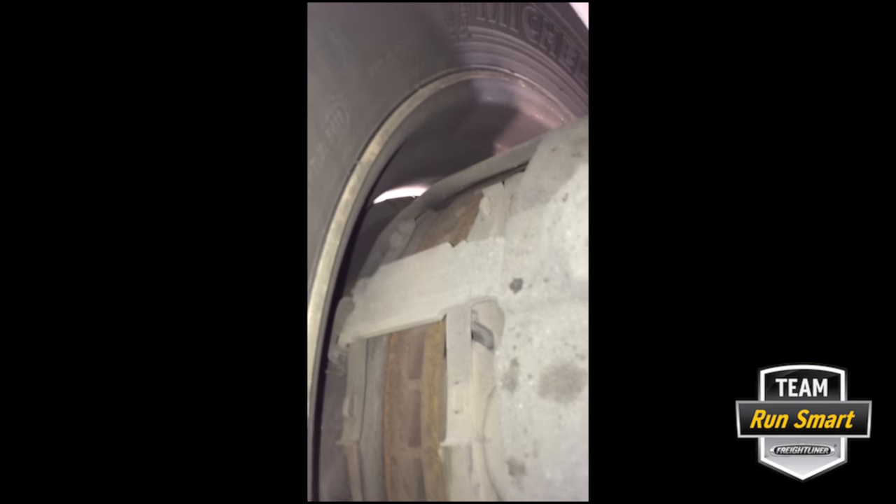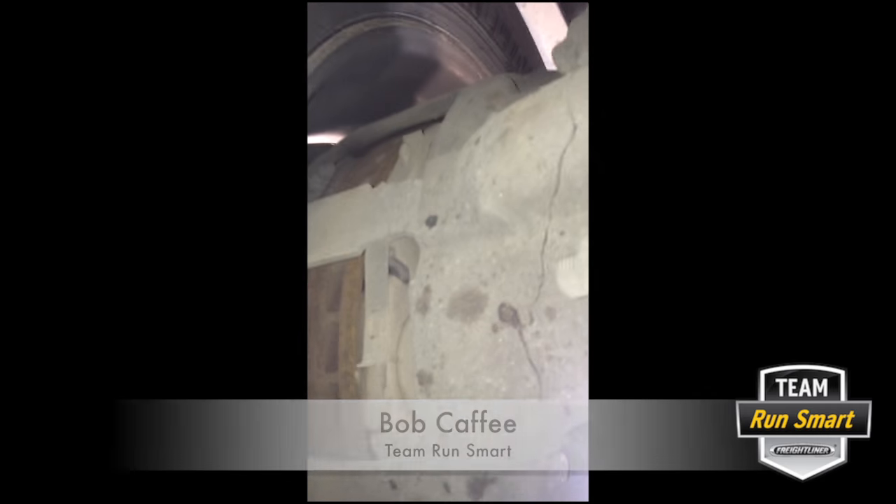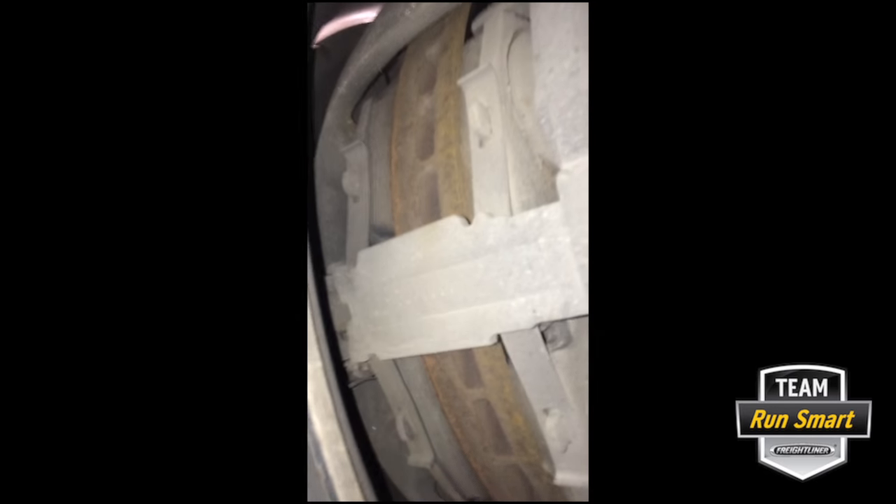I am under the truck right now at the rear wheel and I am going to show you the parts of the disc brake. This piece right here is where the brake chambers are mounted, your air hoses come in onto your brake chamber, and that's mounted directly to the brake caliper. This piece right here has one pin and there's a cap right over here.